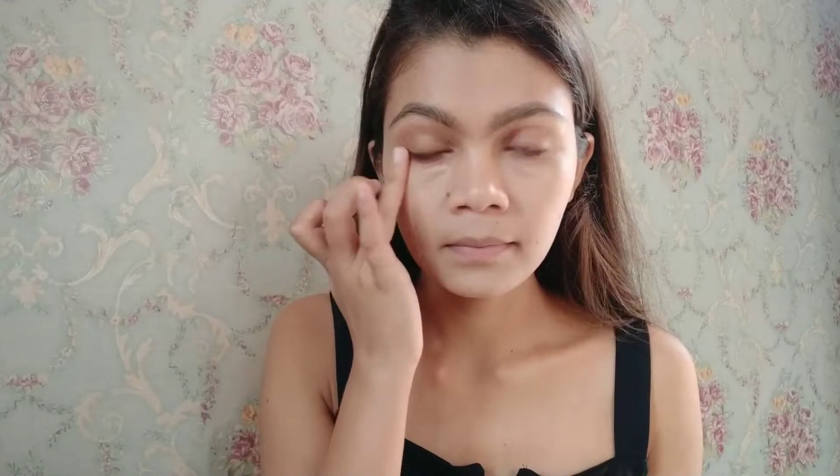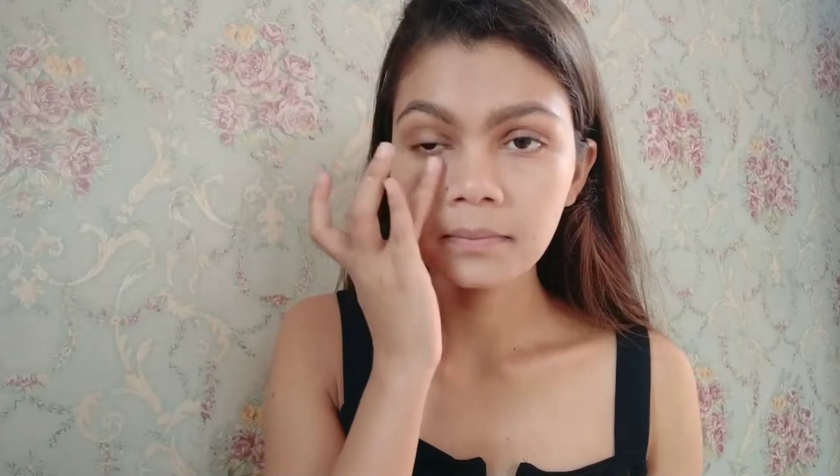Now I'm taking a little bit of concealer and applying it into my eye area with the help of my ring finger to conceal the darkness around my eyes. Just dab it — don't rub it, just dab.